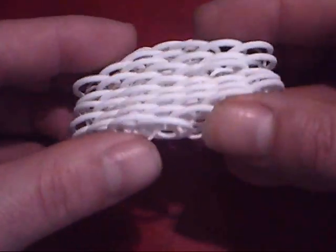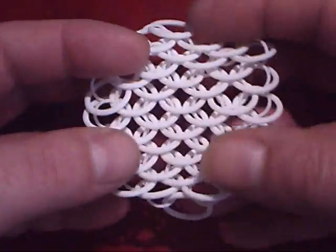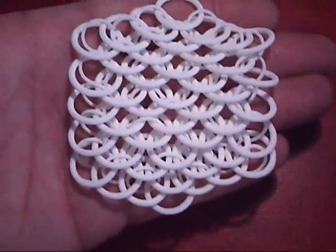As you can see, it folds nearly flat that way on and it opens out. Quite a size.